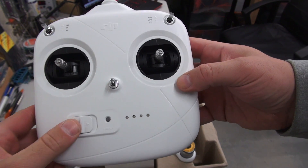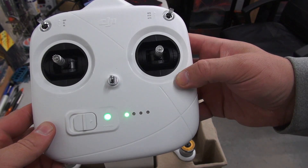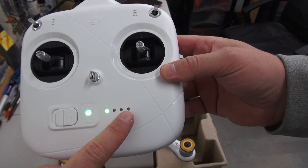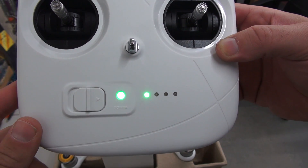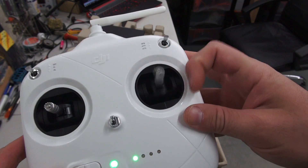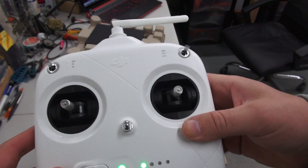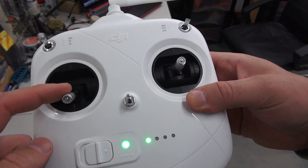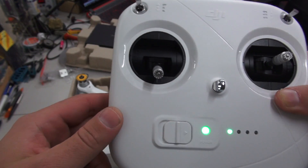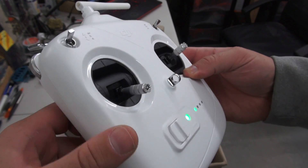Anyone who has watched my weekly news will be aware that the remote now comes with its own onboard LiPo battery — no more double-A batteries. The LEDs represent the amount of power in it, just like the Phantom battery itself. When we got these shipped out, they were still on in the box and the batteries hadn't run flat.